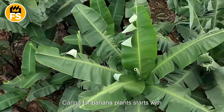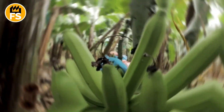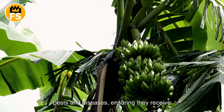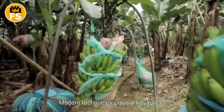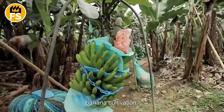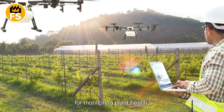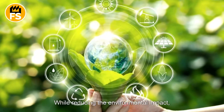Caring for banana plants starts with planting seedlings and continues all the way through to harvest. Farmers regularly inspect the plants for pests and diseases, ensuring they receive the right amount of water and nutrients. Modern technology plays a key role in banana cultivation, from drip irrigation systems to drones used for monitoring plant health.